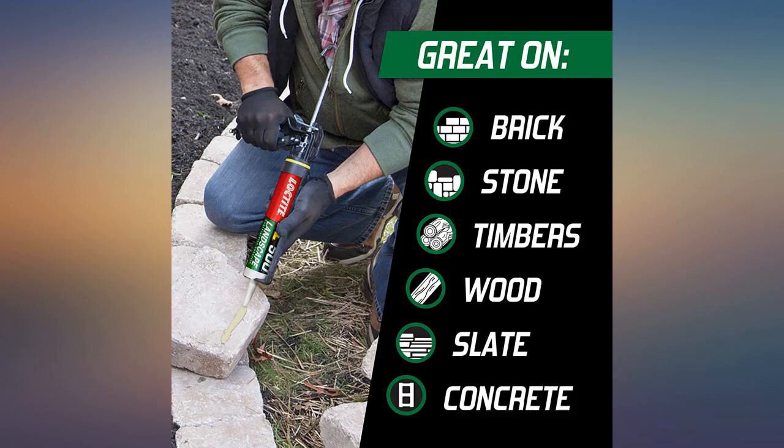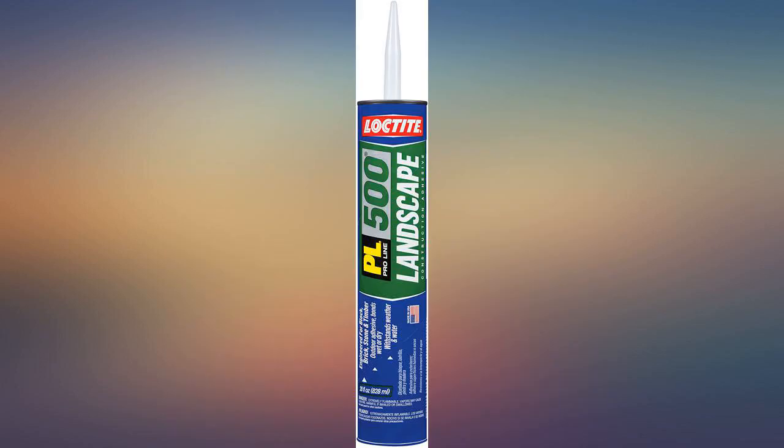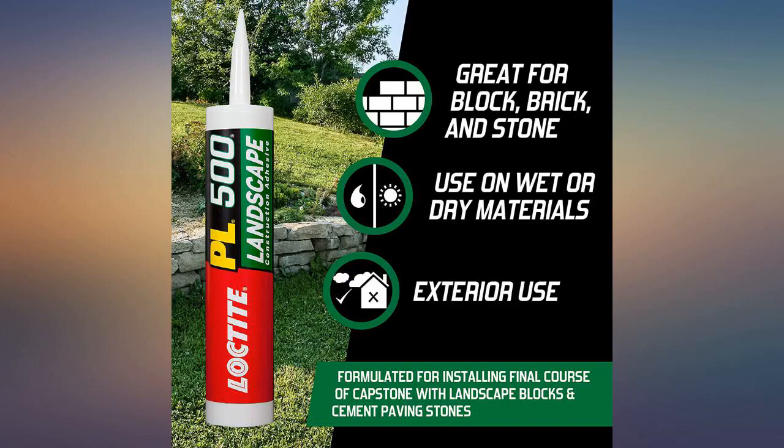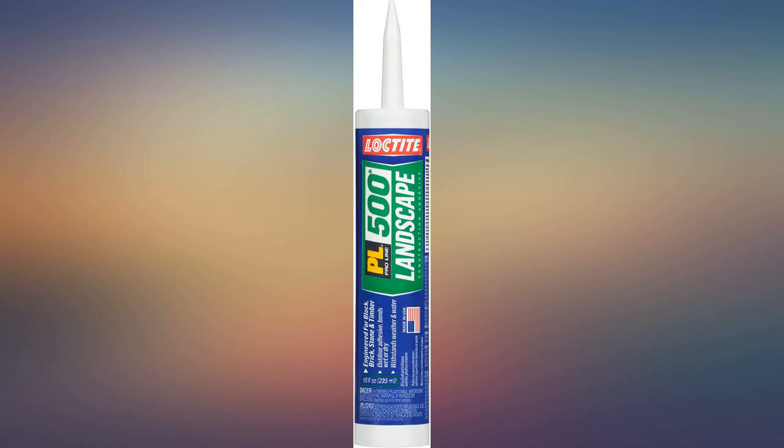Used for adhering retaining wall blocks and top caps. This goes on fast — in an hour of hot, dry southwest weather there are only a few minutes to tweak the block alignment. Best to plan and mark a whole line of blocks before opening the tube. It oozes out even after releasing the pressure, so plan to have something disposable to lay the gun on between sessions.